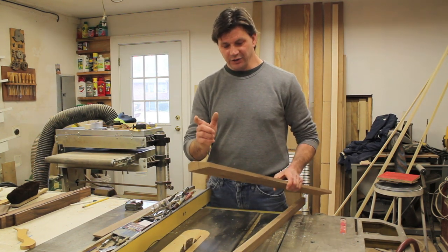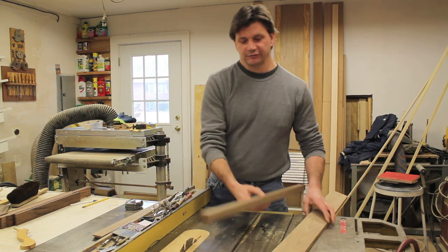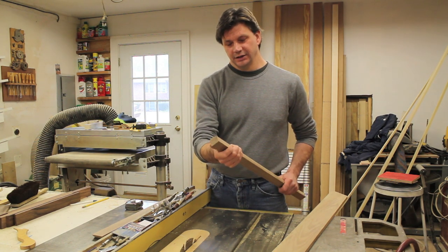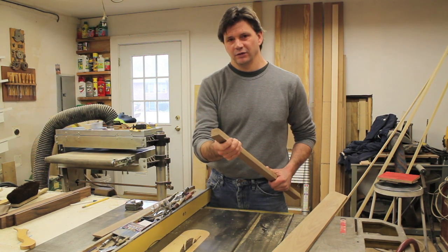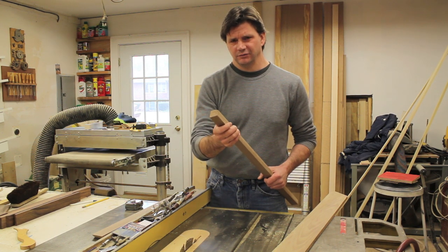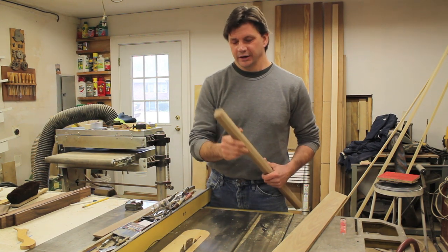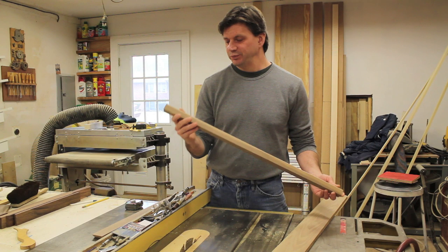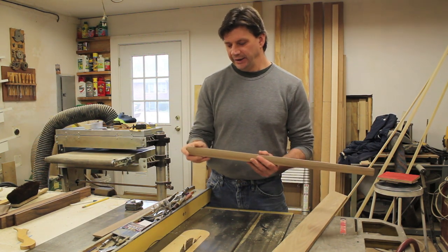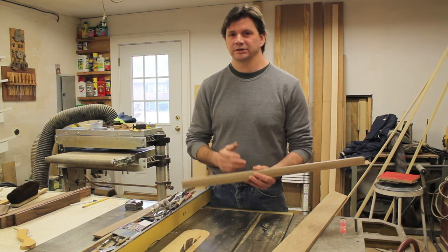Once I cut a two-inch piece off to make that float frame, I was left with this piece of molding and I looked at it and thought, geez, that's kind of nice and I don't want to throw it away. I don't like to throw away wood — I always think I could probably make something with that. So anyway, I have this nice piece of molding that's almost 30 inches long, and what I'm going to do is cut it into four pieces, then cut my miters, and assemble it.